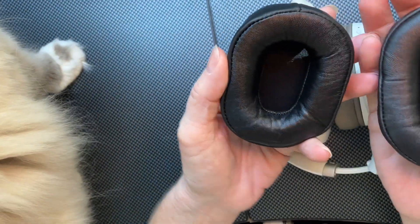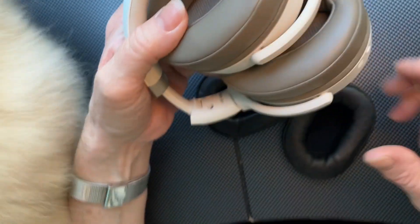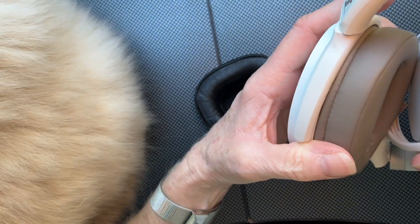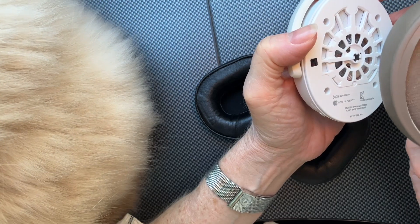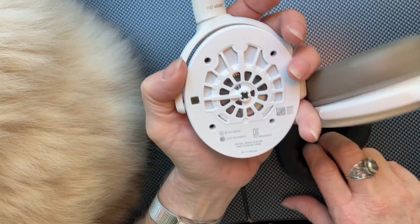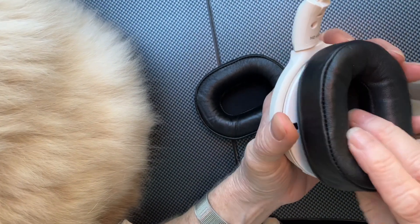These are the new headphone pads for the Sennheiser headphones. I ordered them because they are sheepskin leather. As I watched videos, I saw that they are fairly easy to remove — there's no glue. You just kind of take it off. I heard it's called like a 'skirt,' so let's see if this works.